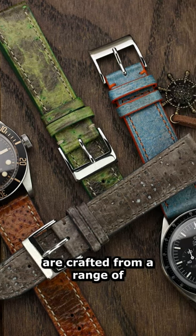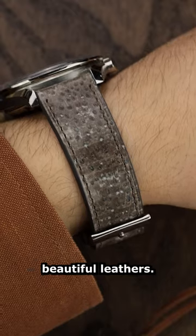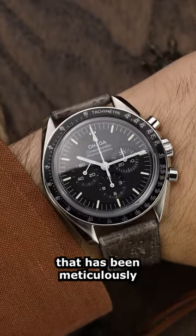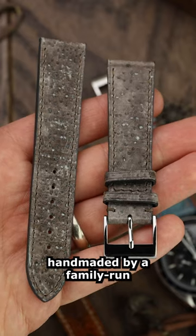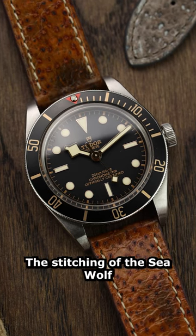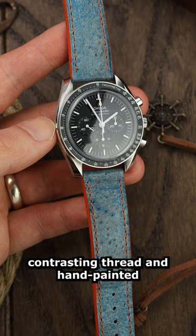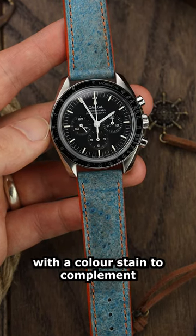Seawolf flat leather straps are crafted from a range of beautiful leathers. Each strap is a unique and timeless individual piece that has been meticulously handmade by a family-run workshop in Ostend. The stitching of the Seawolf has been expertly fitted using contrasting thread and hand-painted with a colour stain to complement the leather.